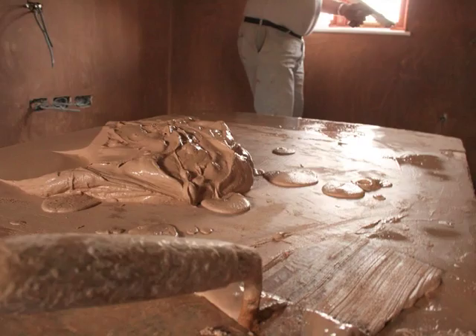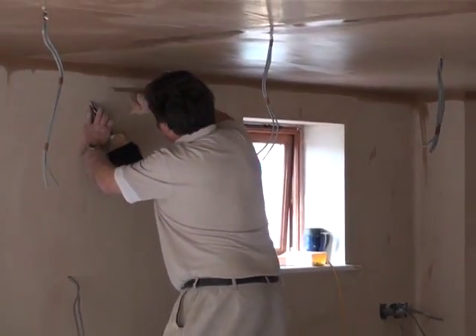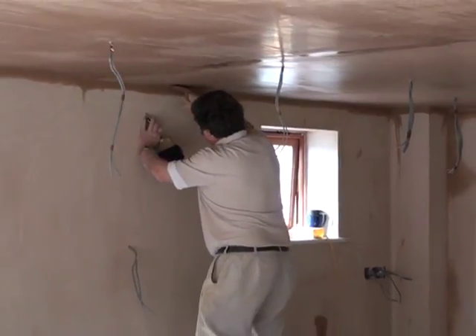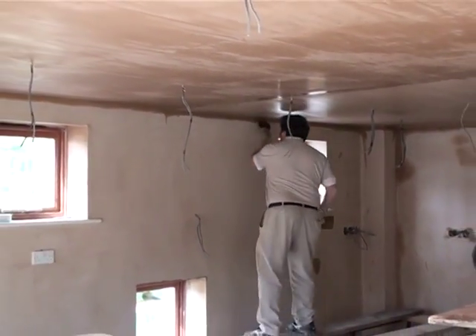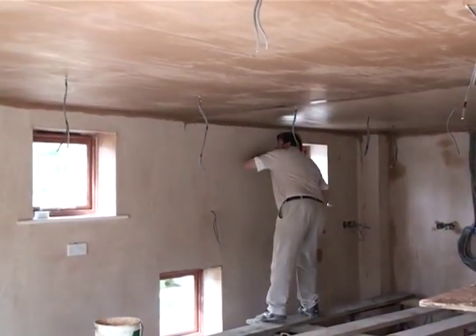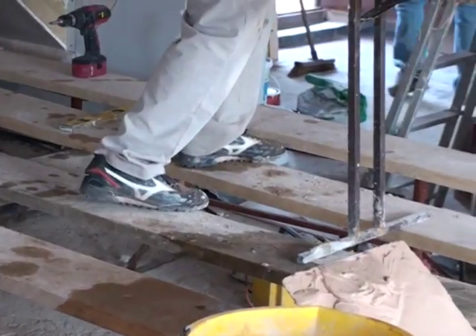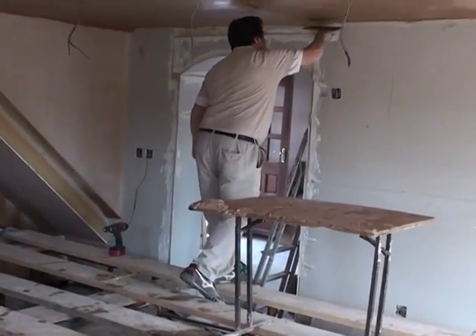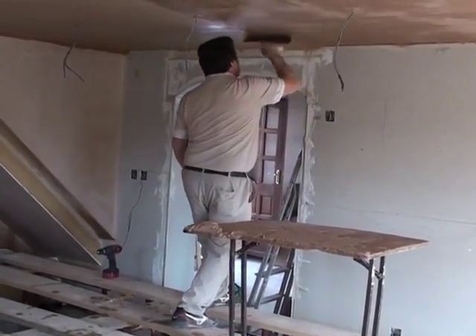Inside, Brian covers the walls and ceilings with a different mix called plaster. This is a very skillful job as the walls must be perfectly smooth. Luckily, Brian has been doing this for many years and knows exactly what he is doing. As the plaster dries, it changes colour, and it is then ready to be painted.